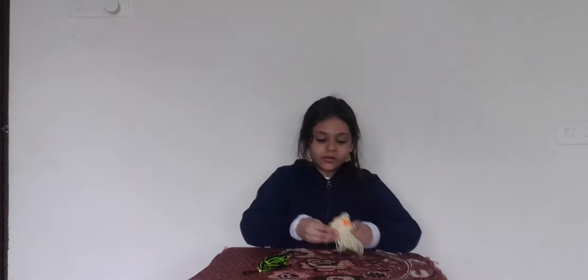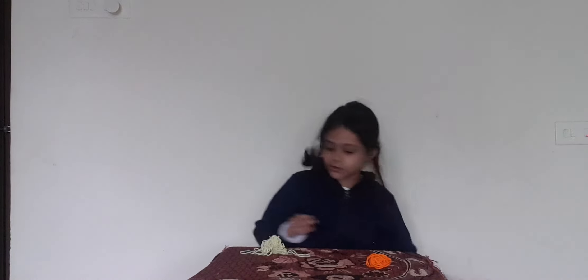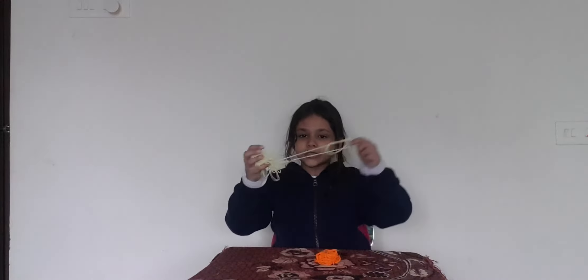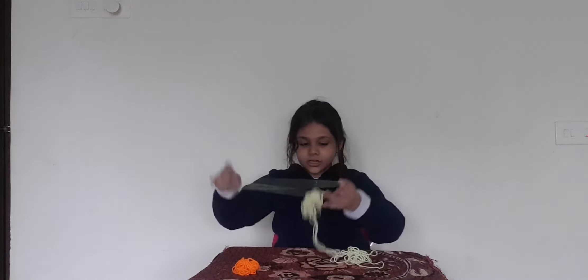So now you will need two types of yarn. You can take any color of yarn. I am taking yellow and orange. Okay, so first take your orange color down.